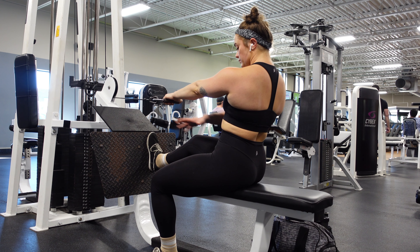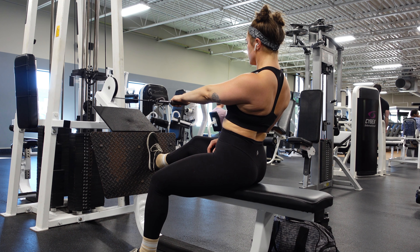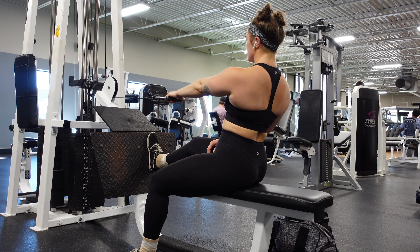When I set up for the single arm cable row, I like to leave a little bit of room here to actually work. So I'll place my opposite foot on the board and I'll leave the other one on the ground.